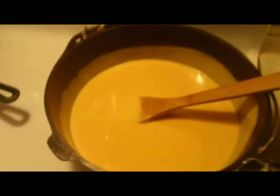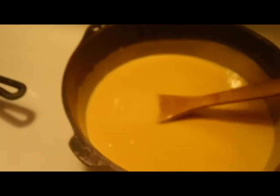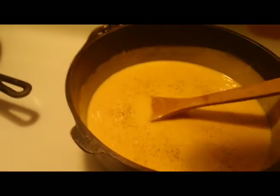Our cheese sauce is ready. I'm going to add a little salt and a little pepper. You don't need to do too much — if you want more afterwards it's easy to add, you don't want to overdo it now. You can also use white pepper so you won't get little black pepper specks in the cheese sauce, but I don't have any white pepper right now.